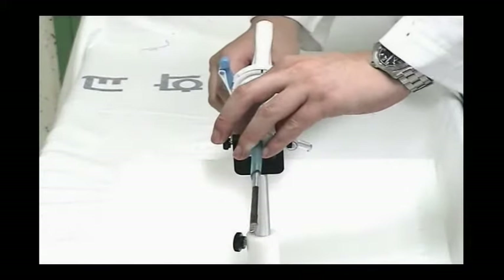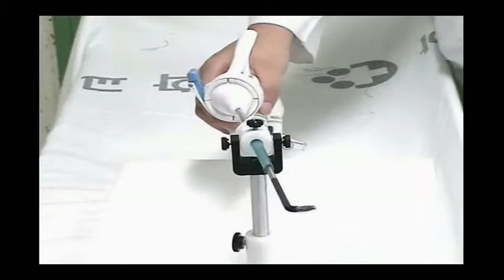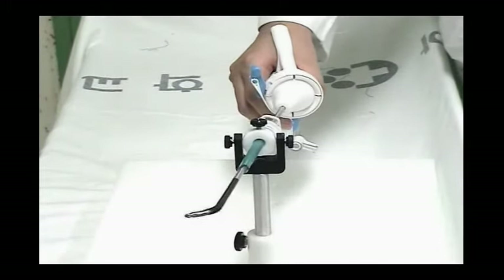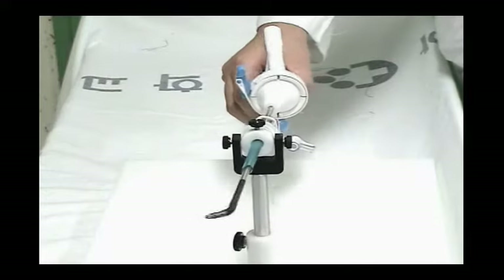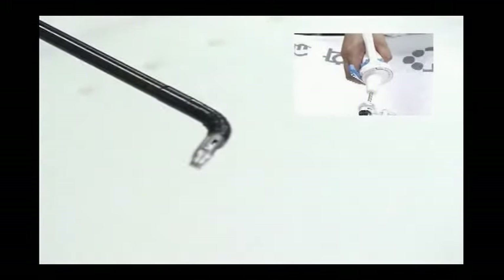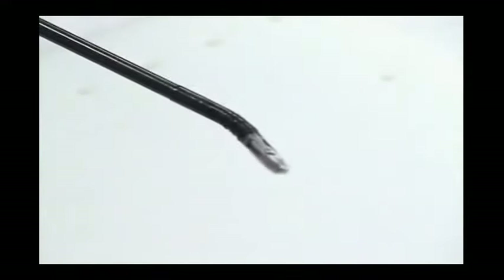Autonomy's wrist is controlled by leaning against the port. As you lean your hand to the left, the tip of the instrument will turn to the right.